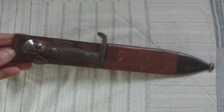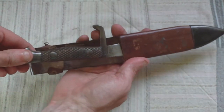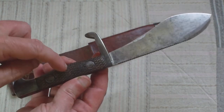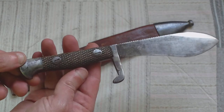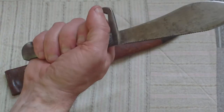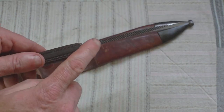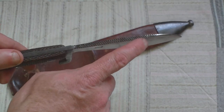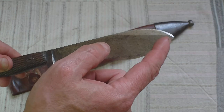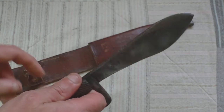It doesn't look very impressive until you actually take it out of the scabbard. Pull it out, and just look at that blade. It's got wooden grips held by two rivets, and a substantial cross guard. It sits really nicely in the hand. On the top, it has a kind of saw blade, and it has a full-length blade there, and a partial blade that comes around there.